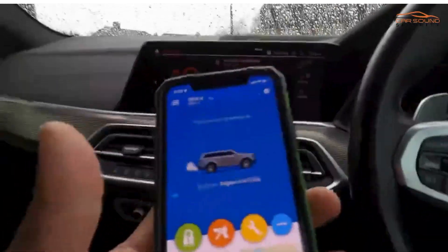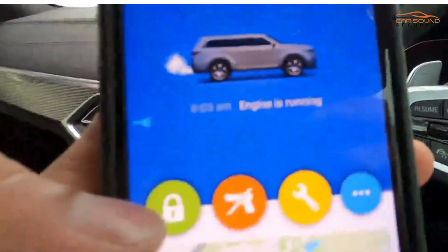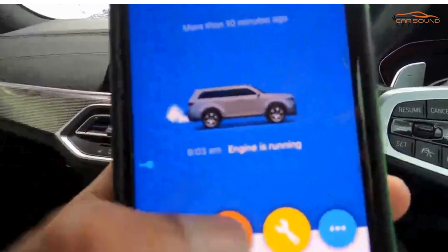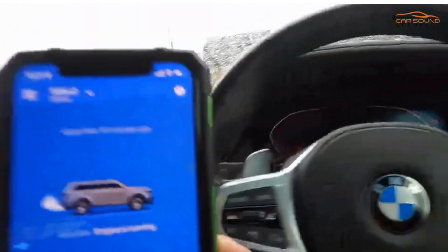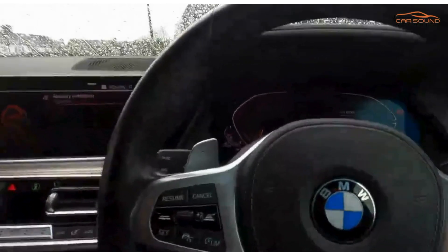The system also comes with a full smartphone app included, with tracking and the ability to control the alarm system, remotely immobilize it, and put it into service mode to turn it off. If you want this installed on your BMW X5, see the link down below. Thank you for watching — make sure to like and subscribe to our channel.